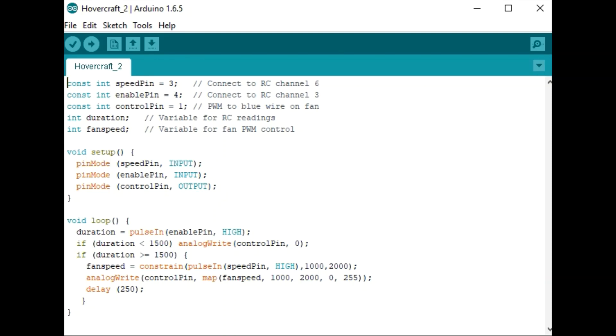Here is the Arduino code that we will load onto the ATtiny. Pin 3 on the ATtiny will connect to RC channel 6, which is the dial on the top of the transmitter. Pin 4 will connect to channel 3, which is a push button, and pin 1 will connect to the blue wire on the four-wire fan.